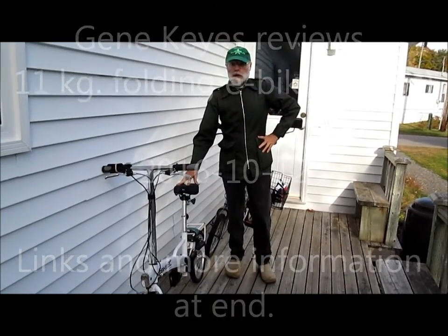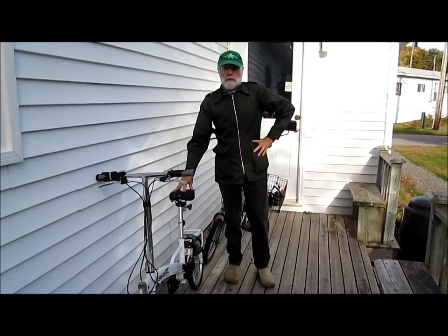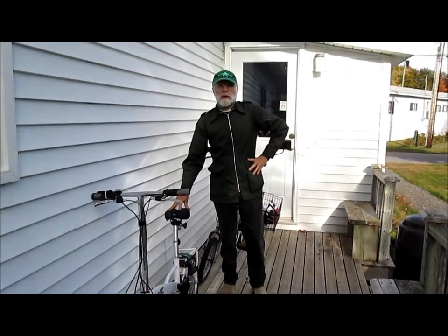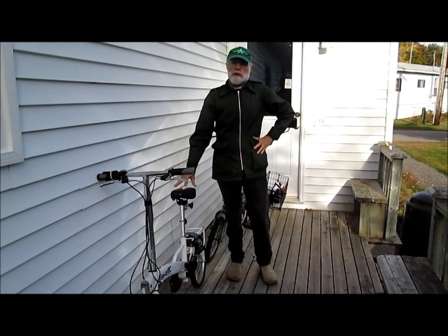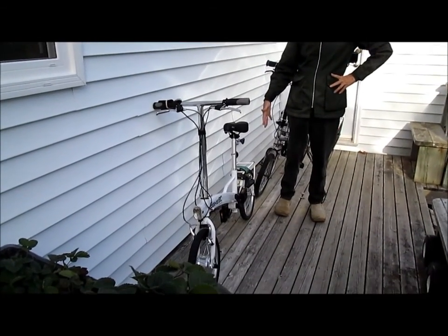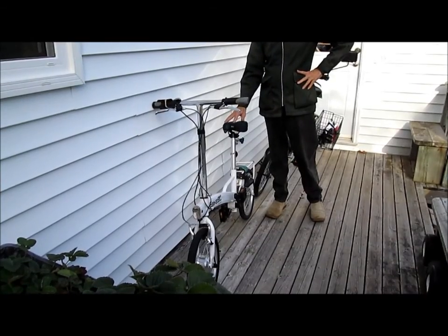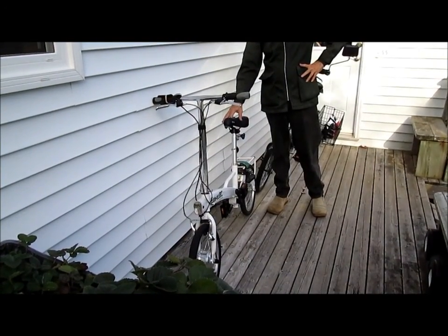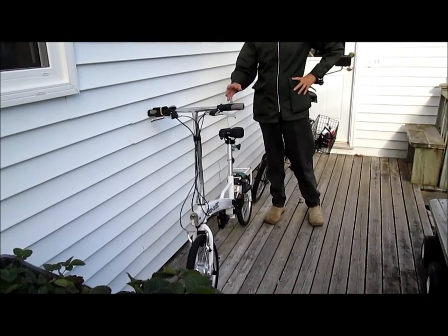My name is Gene Kyes. I'm 75 years old. I'm retired to a mobile home park here in Nova Scotia, and I'm going to review a 16-inch folding electric bike, which is renamed the e-bike BC. It's made in China under a different name called New Easy, which I'll mention later.